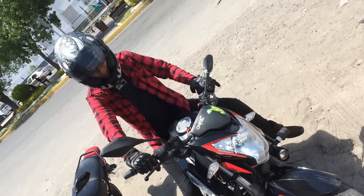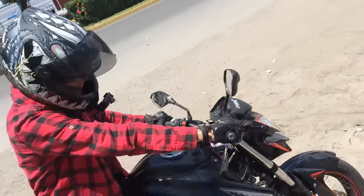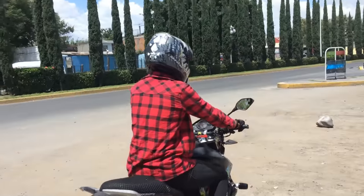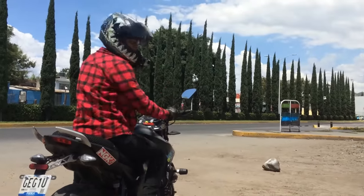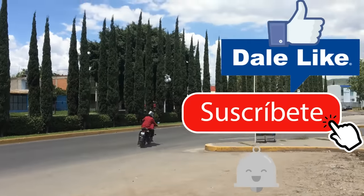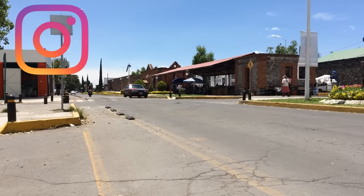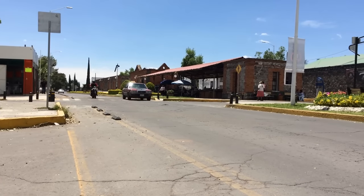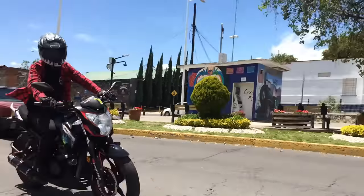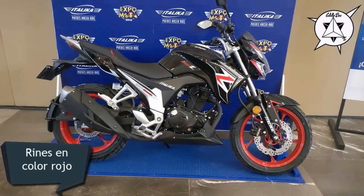Bueno gente, este fue el video de la 250Z de Itálica. Muchas gracias por ver; la verdad yo sí me la compraba, me encantó, es muy ágil. Ya saben que el único problema es el precio. Yo soy Andy Castillo; denle like, compártanlo con sus amigos, suscríbanse y píquenle a la campanita para que les lleguen notificaciones cuando suba nuevo video. Síganme en mi Instagram para estar enterados de qué moto voy a hacer review. Nos vemos hasta el próximo video, chao.